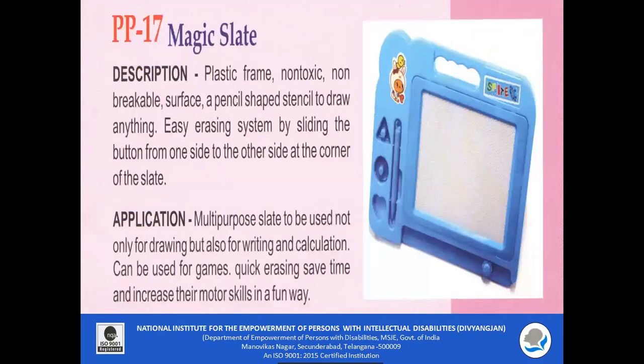PP17 — Magic Slate. It is a plastic frame, non-toxic and unbreakable, which has a pencil-shaped stencil to draw. It is easy to erase by sliding the button from one side to the other at the corner of the slate. This is a multi-purpose slate used not only for drawing but also for writing and calculation. It can also be used for games; it is quick as you can erase to save time, and it increases fine motor skills.